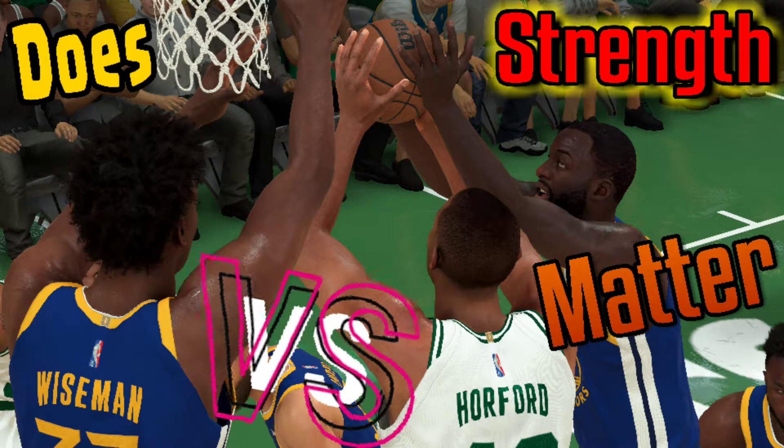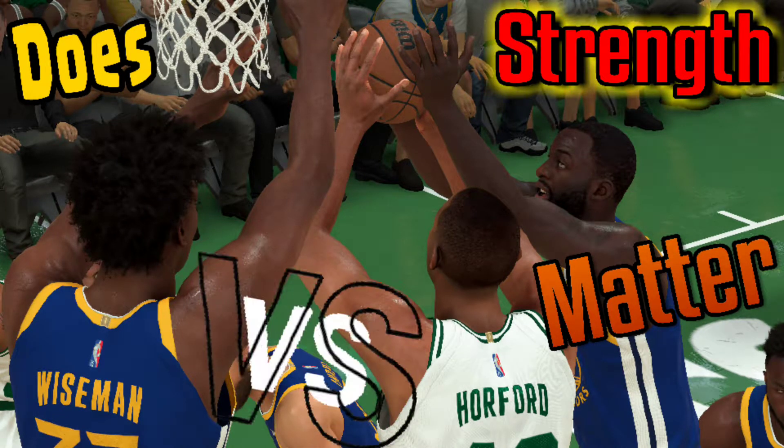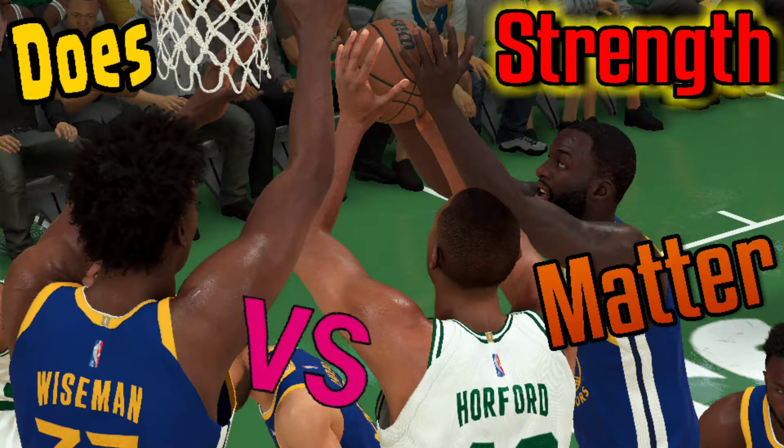Strength matters in terms of relative strength when it comes to physical matchups. Let's take a look at some examples.